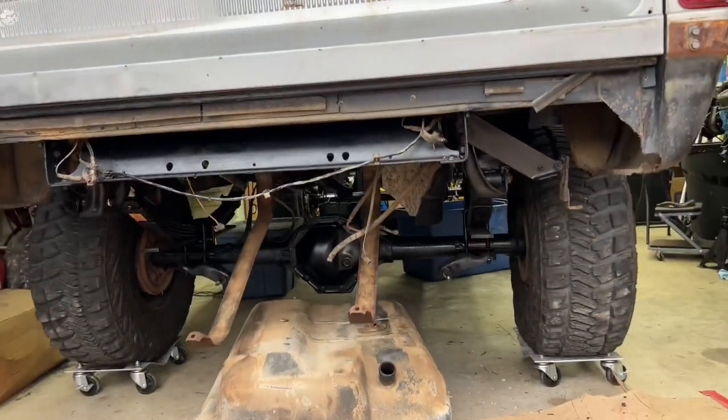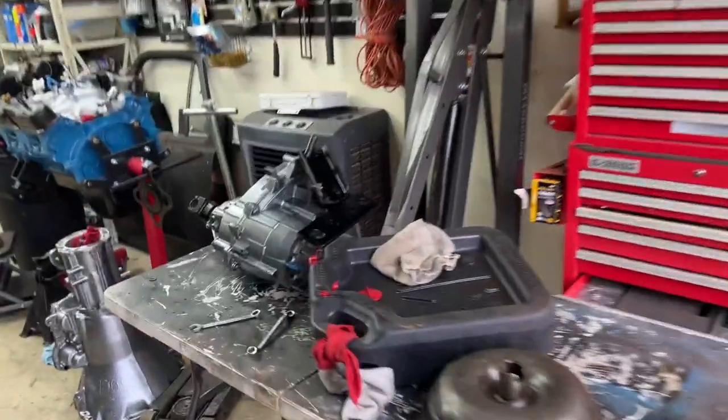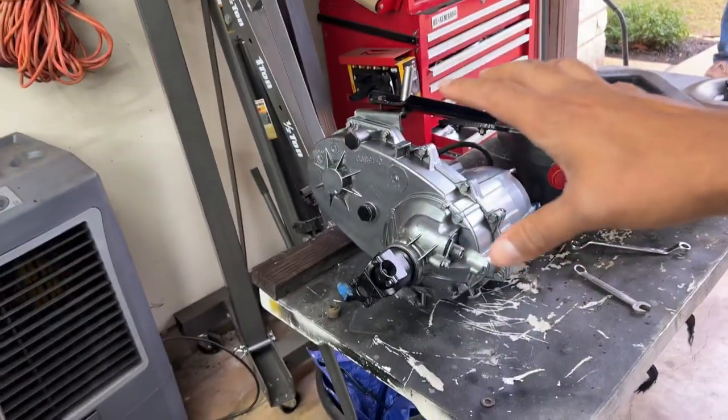Now if you guys don't know, you do have to drop the gas tank in order to put the rear suspension kit on. Dad mentioned the other day we're just going to go ahead and do the fuel pump since it's already out. But right now we're working on putting back together the transfer case and the transmission — we need the brace on the bottom, and then we're going to start marrying all three things up to put it in.